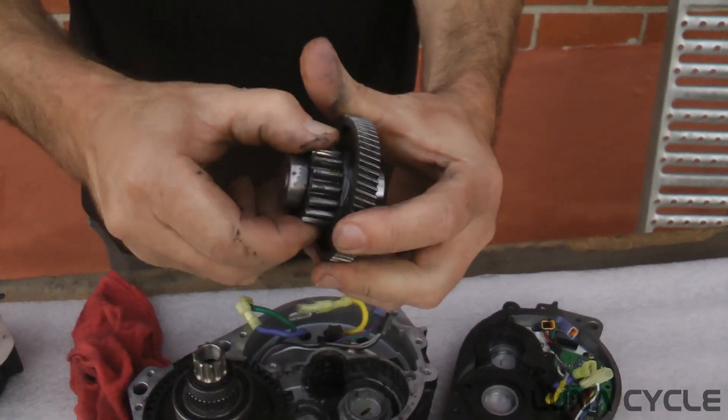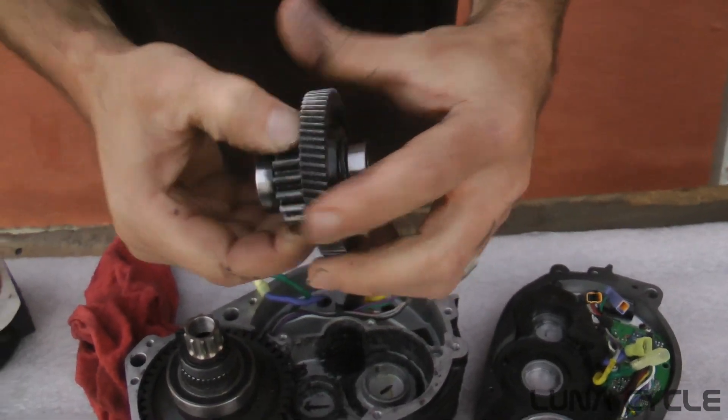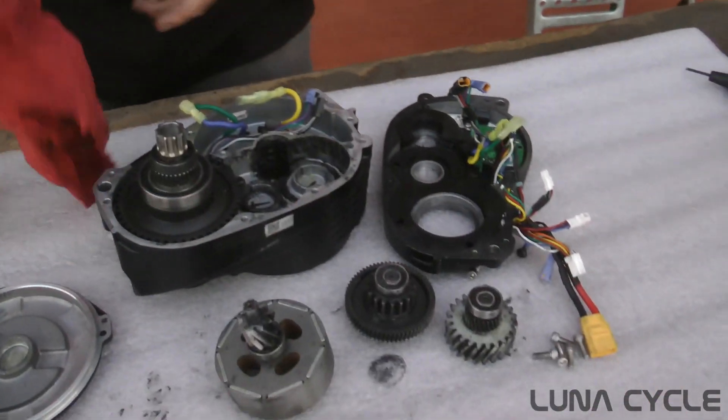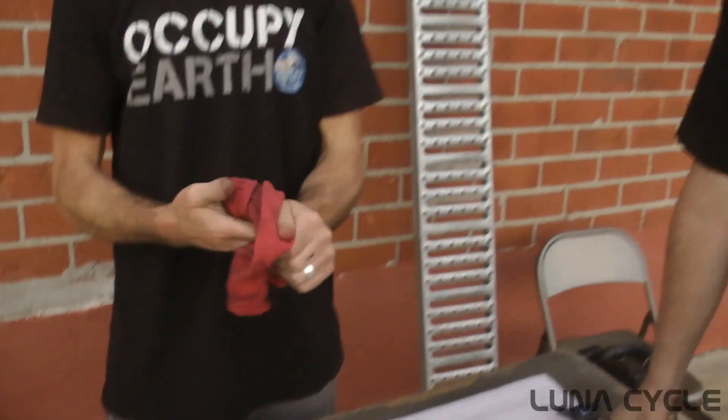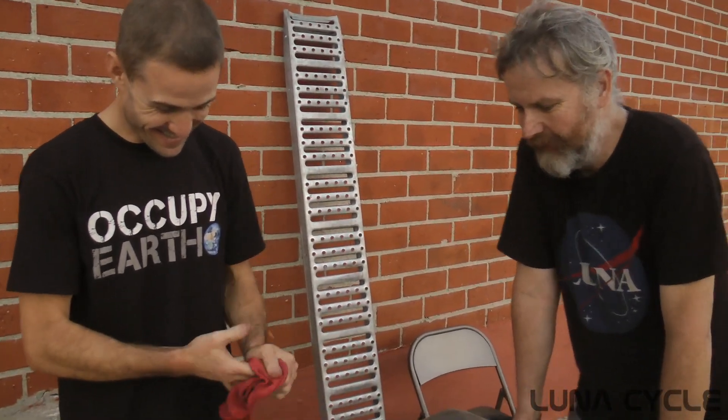The only weak point seems to be maybe this clutch inside. Overall it looks like it's going to be great for DIY people, except for that one thing — you need to build a custom frame.